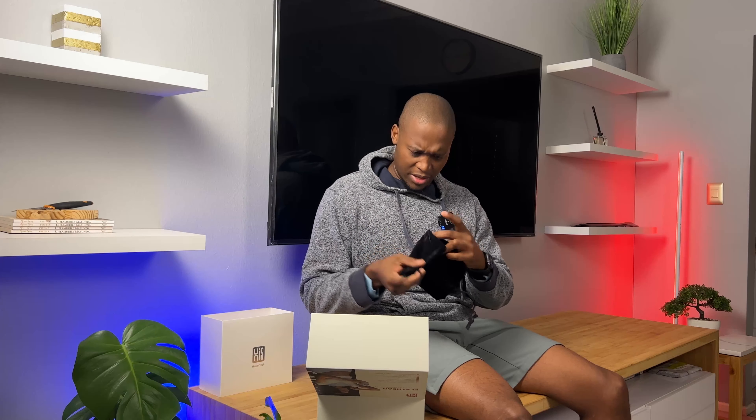Opening it is real simple — you open it like that. From the top, the first thing you get out is the bag, and I think this should be able to carry pretty much everything: the device as well as the heads. Then you get this manual. The back of the thing says read the manual before use — and we will, we'll read it.